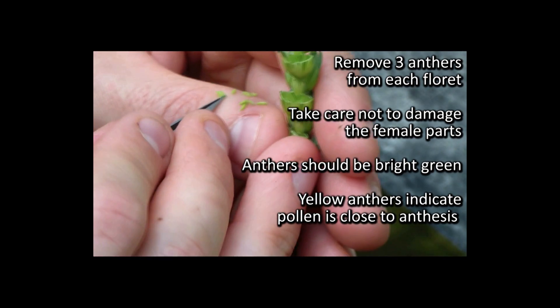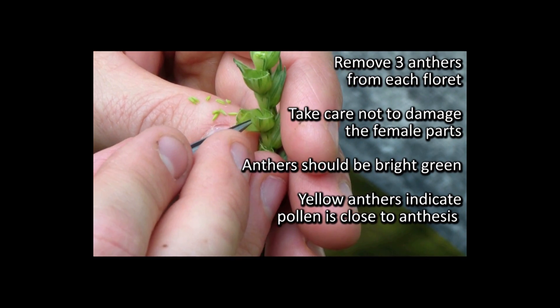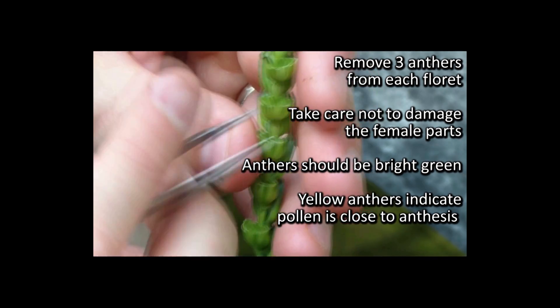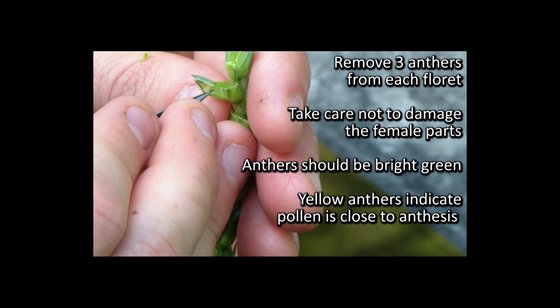The anthers are very bright green. If at this stage they are starting to look yellow, this means that the pollen is probably getting too close to anthesis.